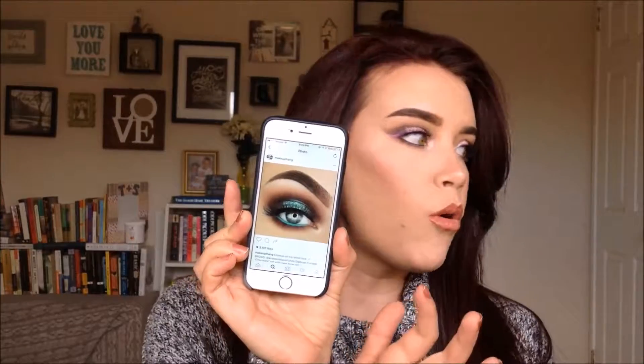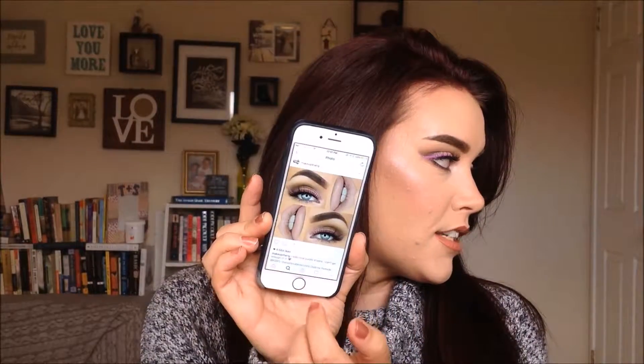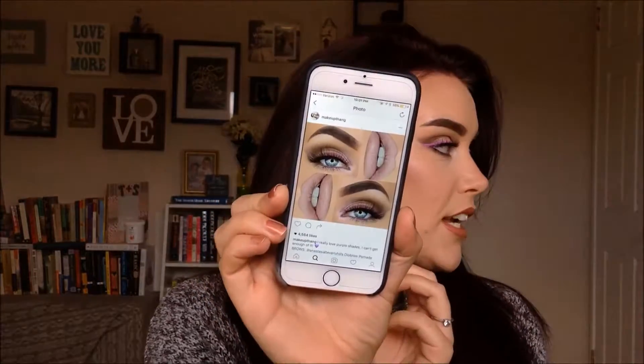Hello beauties! In today's video I will be doing a makeup tutorial on this look right here. I was trolling through Instagram last night and I came across this artist — her Instagram name is makeupfang and she is an incredible artist. She has the most gorgeous makeup I've ever seen. I came across this look and it's using colored liner and I was really inspired by that.